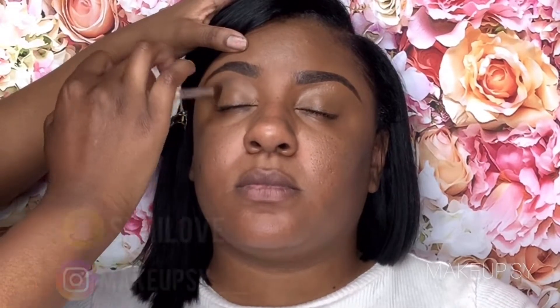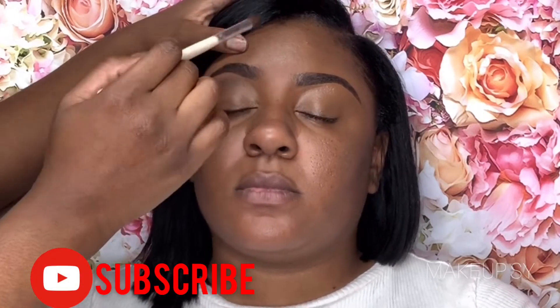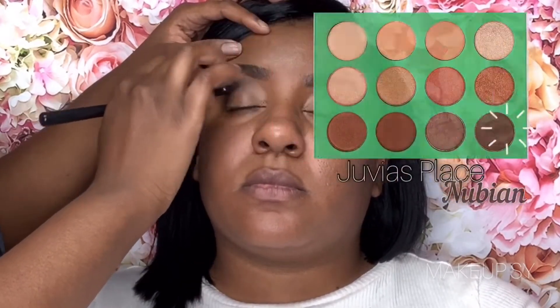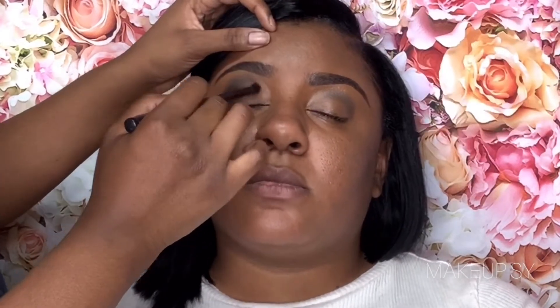Hey guys, Makeo Sire here, welcome back to my channel. I got my sis, my good sis, and my cha — she's been slaying my hair. You know, most of the braids you're seeing on my channel, yeah girl, period. So I am basically giving her a soft slay, which is basically minimum eyeshadow and a natural slay.